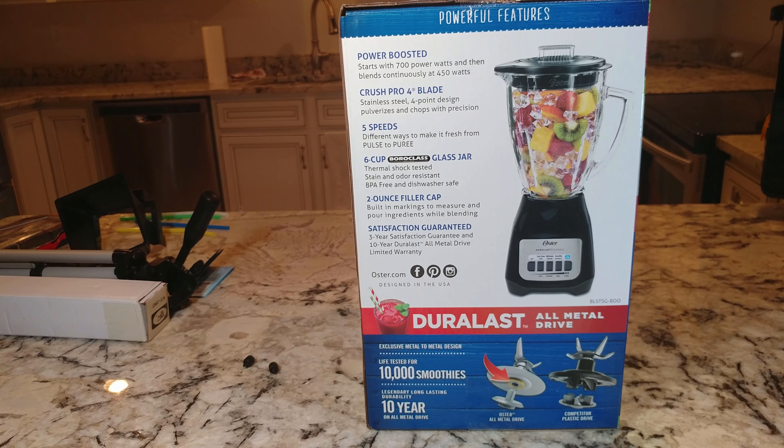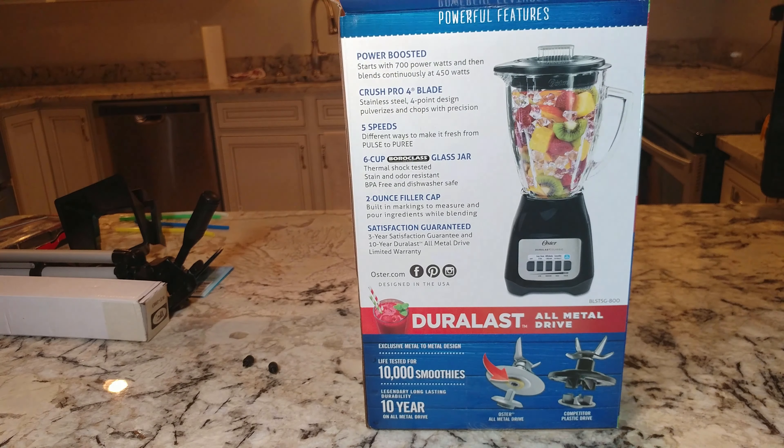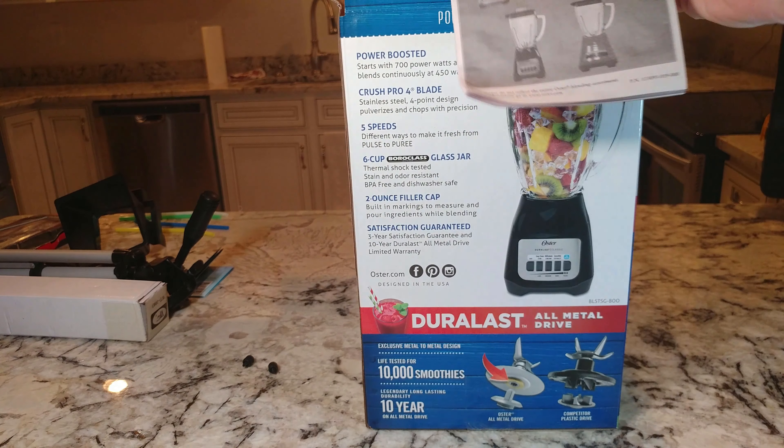There's a three-year satisfaction guarantee and a 10-year Durlast all-metal drive — though as if anybody's going to remember that 10 years later. I bought this at Walmart; they offered me a warranty which was almost half the price of the blender itself.